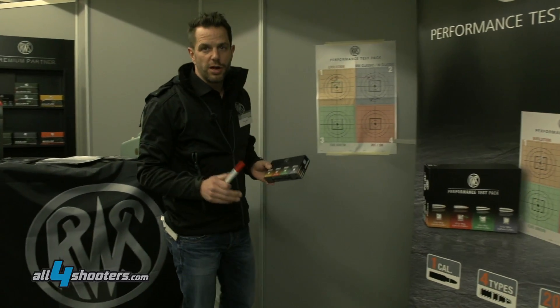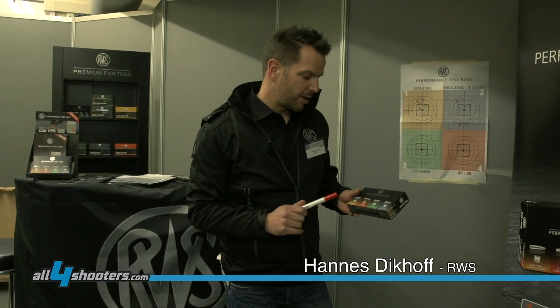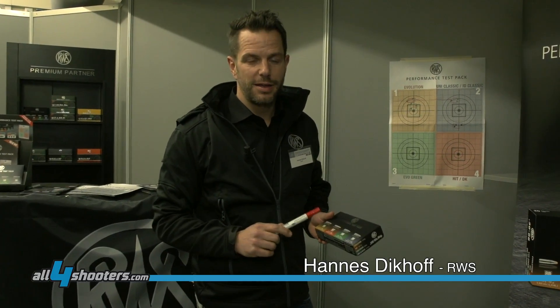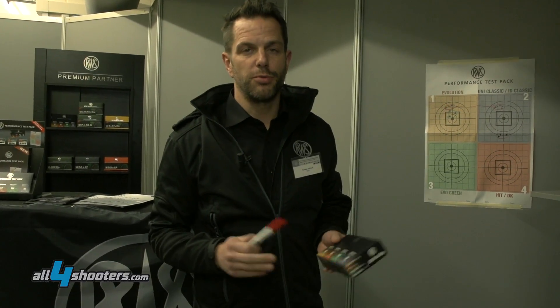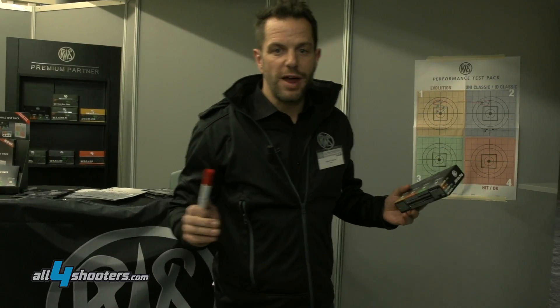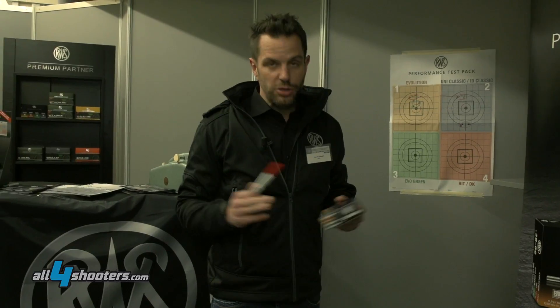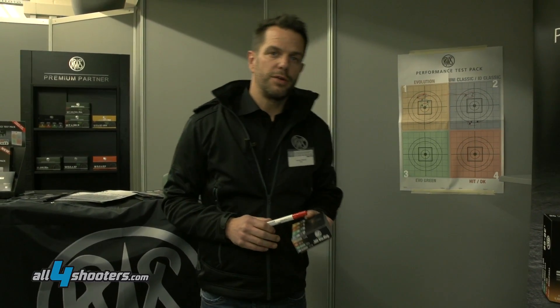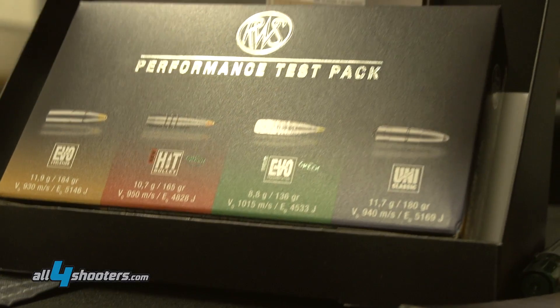I will show you the newest product from IWA 2016, the RWS Performance Test Pack. The reason for this product is that each barrel harmonizes differently with the bullets. Sometimes you have to try one, two, three, or four rounds until you find the best fit for your barrel. In order to do that more efficiently, we decided to put four different bullets in one pack of 20 rounds.